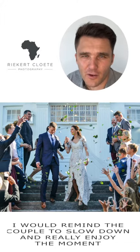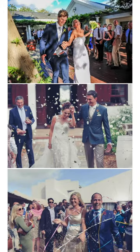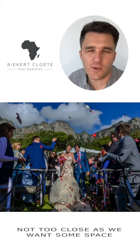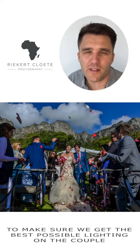I would remind the couple to slow down and really enjoy the moment. I would then run outside, chat to the people quickly, bring them in a little closer — not too close as we want some space. And if needed, I would direct the people to make sure that we get the best light on the front.